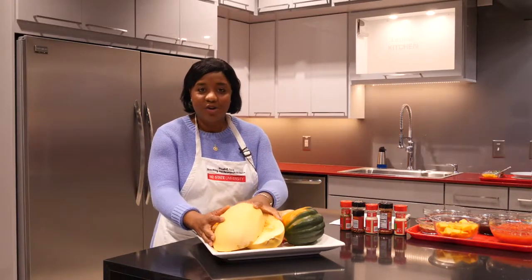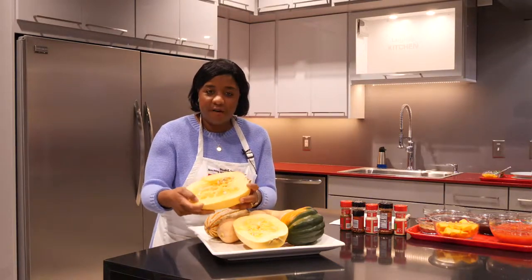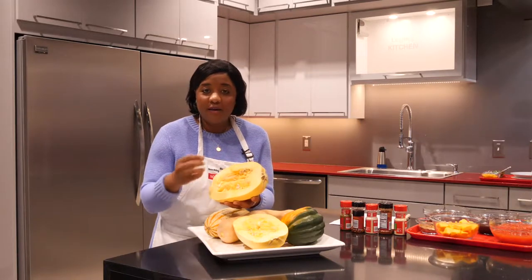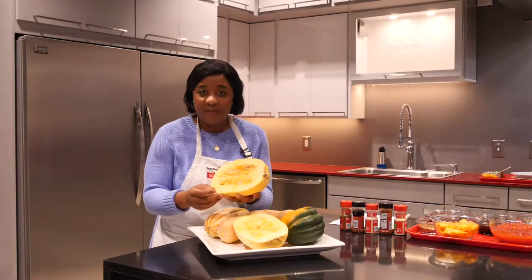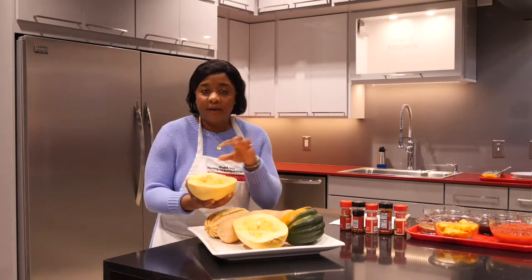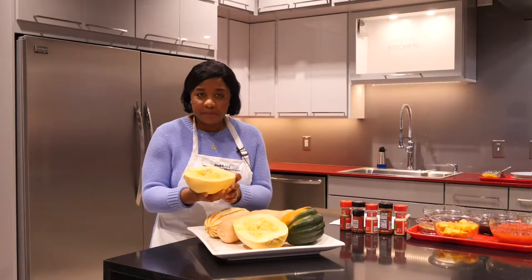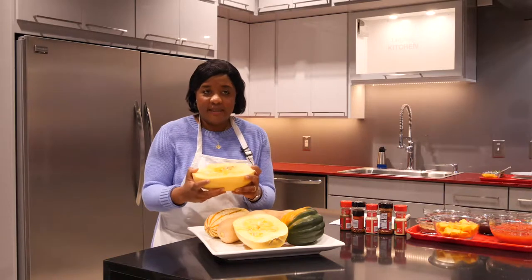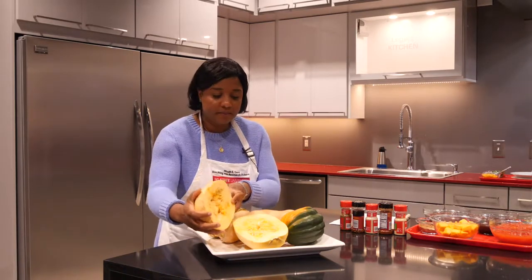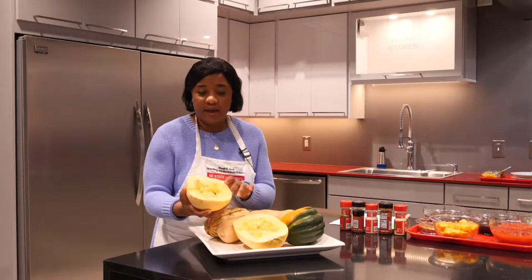Next we have our spaghetti squash, or what I like to call nature's pasta. As you can see, cut in half, the flesh is very firm when it is raw. However, when roasted, the flesh peels off with a fork into very long, smooth, velvety, delicate noodles resembling spaghetti or angel hair pasta. Because of its mild flavor, it's an excellent vehicle to carry stews, something hearty like meatballs or pesto, and even a curry. When storing butternut squash, it should be stored in a cool, dry place, because moisture actually reduces its shelf life. You could also scoop out the seeds and roast them separately as a garnish for whatever dish you're making.